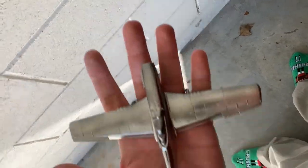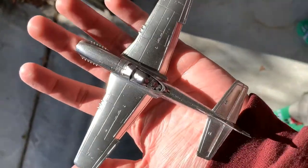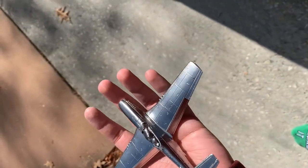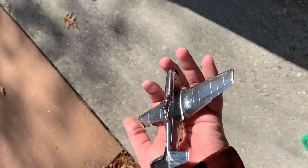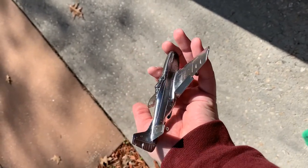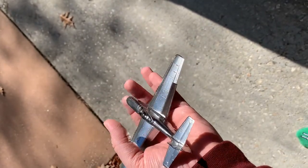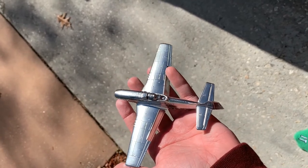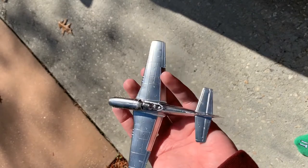But I wanted to show you guys this — I'm going to take it out in the sunlight to show you what chrome is supposed to look like on a model. Look at that — that's a chrome finish, not the Vallejo Metal Color. Again, I don't know if anybody else has used it; if you have, please tell me in the comment section below how you achieve your finishes. But this is the finish I was going for, and I got it with Alclad.